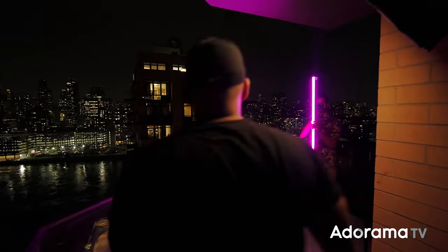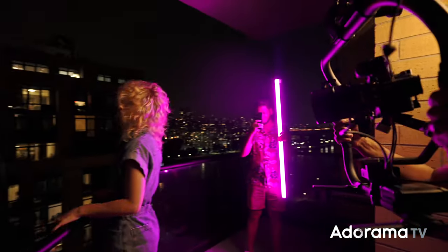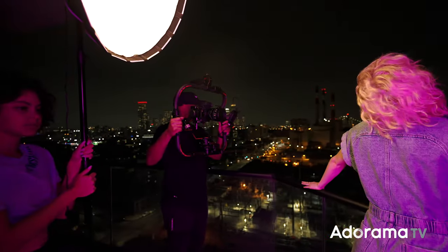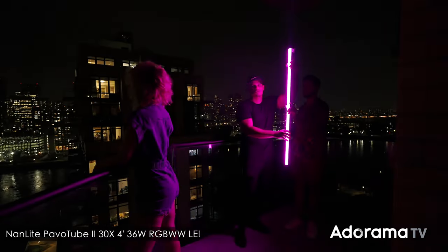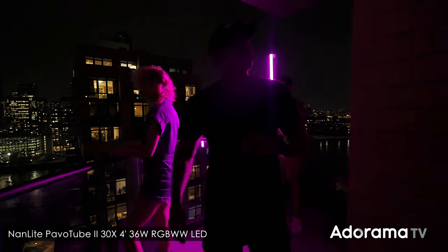We had a little time to play with, so we came back outside to the balcony. I really wanted to see how the R5C performed in low light, and it didn't disappoint. As a key light I'm using the Nanlite Forza 60D, and as the rim light I'm using the Nanlite Pavotube version 2, 30 by 4 feet.